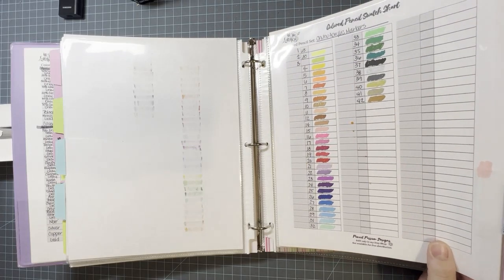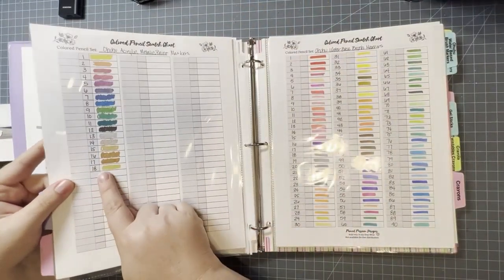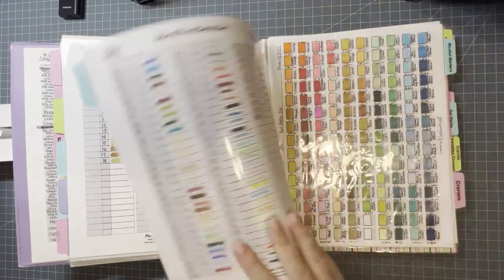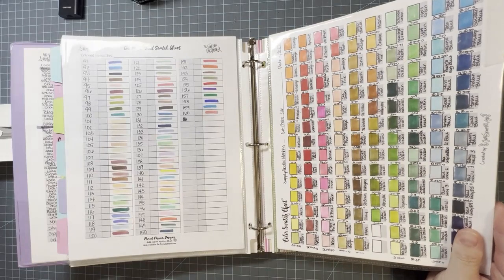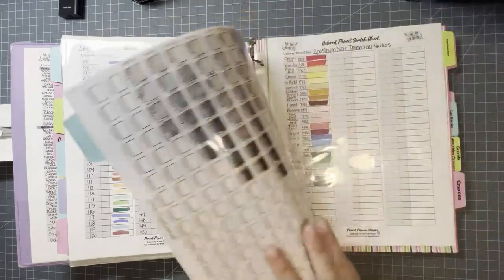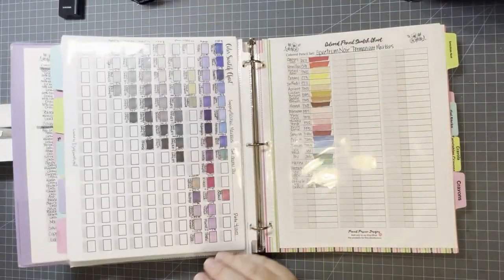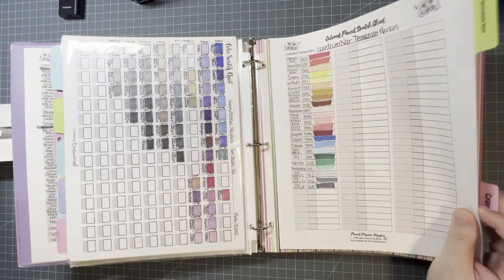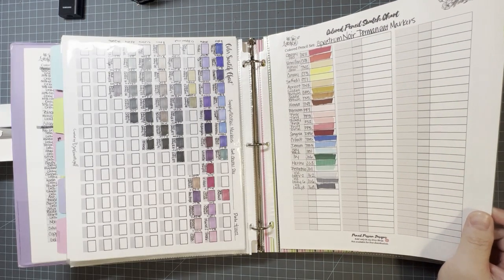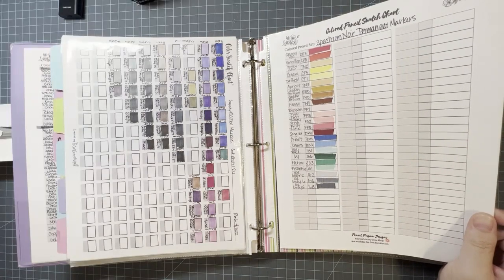Here are my Ohuhu acrylic markers — the regular ones and the metallics on this side. Then I have my Ohuhu water brush markers. Here are my Ohuhu alcohol markers — I have the 216 Honolulu set, the one with the brush and the fine tip. I need a new set; I've thrown quite a few away because I'm using them up. Then from my September haul I got the Spectrum Noir permanent alcohol markers — they were on clearance at Hobby Lobby.